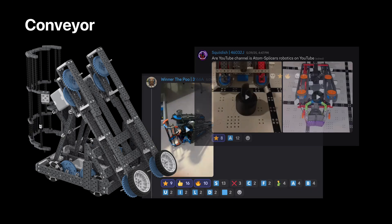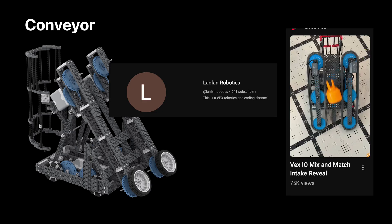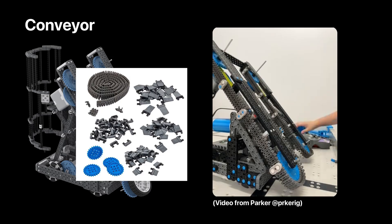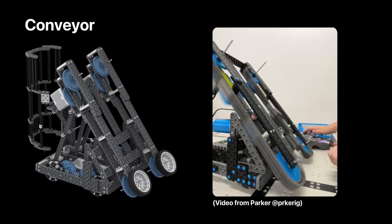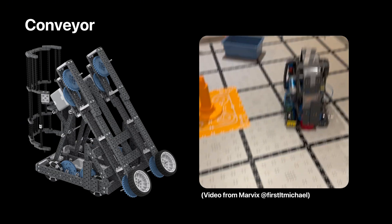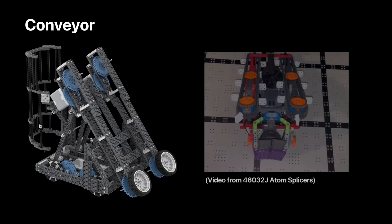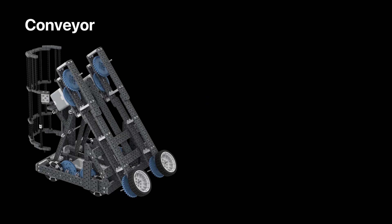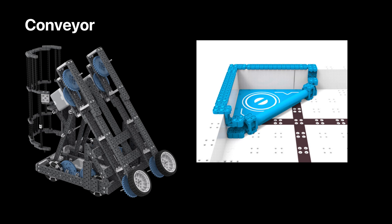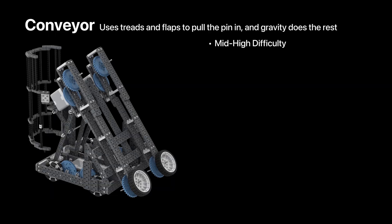Some of the early conveyor designs were shared in our Discord server, and I'm pretty sure the original was by LanLan Robotics, with over 74,000 views. A conveyor robot works by using tank tread chain and flaps or traction links to pull the pin into the robot and then push it upwards. Once it gets to the maximum height, it leaves the conveyor and drops into a chamber which holds the stack. Gravity helps stack the pins on top of each other. Then the chamber acts as a claw and opens up to place the stack wherever you want. Some teams also opt for a higher chamber so that it can clear the height of the triangle goal, allowing you to get that 10-point bonus for matching colored goals.